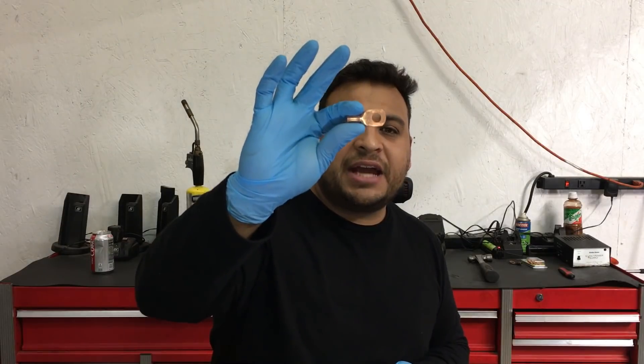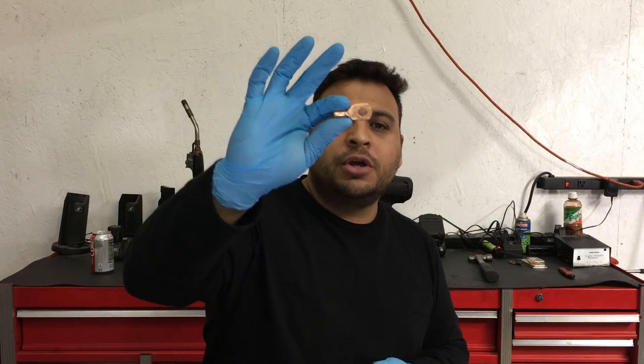Hey guys, what's up? It's Eric with Advanced Level Automotive. Welcome back to the channel. Today we're going to be talking about how to securely attach a copper lug or terminal to a battery cable, and we're going to talk about whether it's okay to just solder it, whether we should crimp it, or maybe do both.